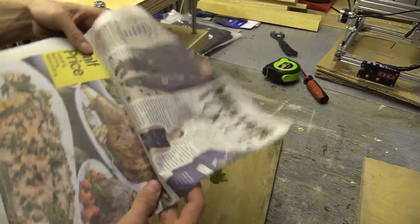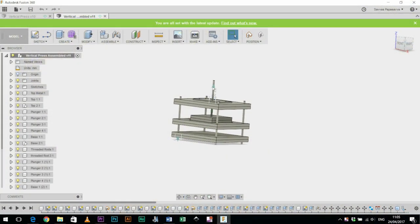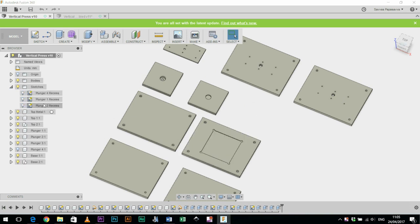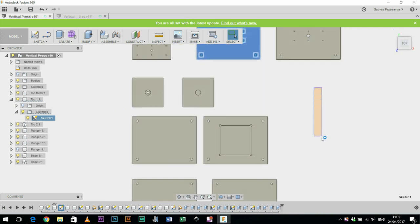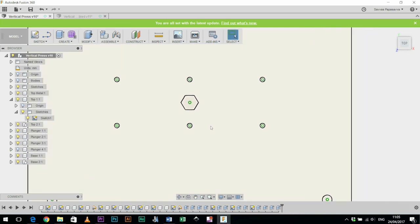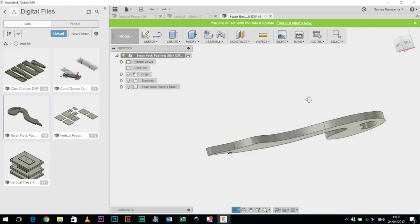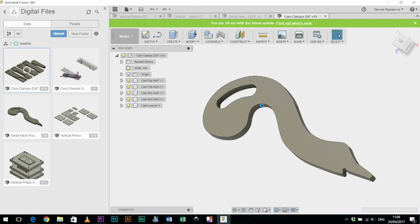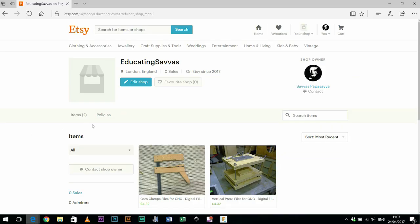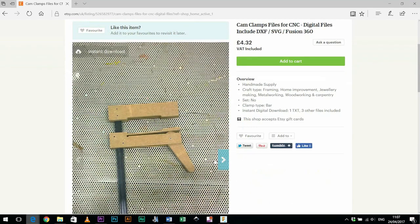I should also announce that I've set up an Etsy page which I'll be using to sell digital files alongside some of my videos. If you'd like to purchase a collection of digital files for the press, the link will be in the card and description. There you'll receive a collection of files including a Fusion 360 file as well as an AutoCAD DXF and an SVG vector file, which you can use as a reference, take measurements from, or use with a CNC machine to cut your own parts. I've also put the cam clamp files online and there will be extra things including the swan pushing stick and so on.